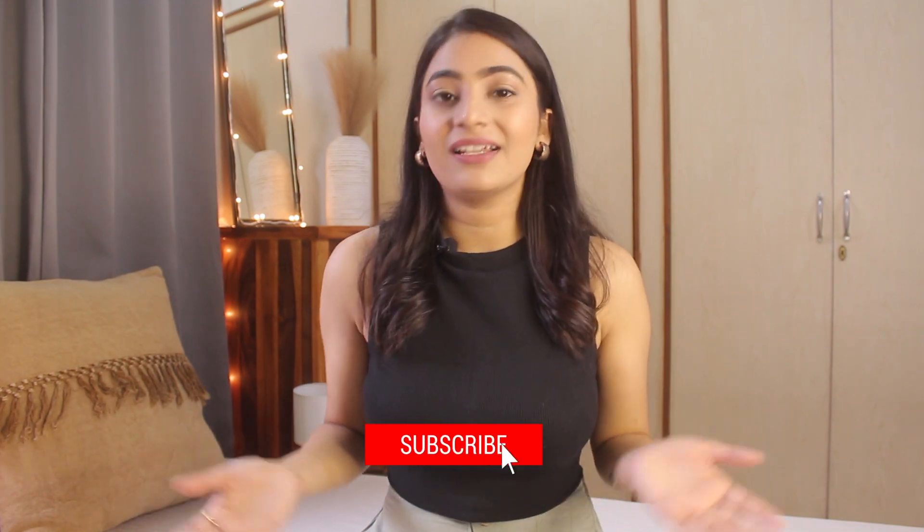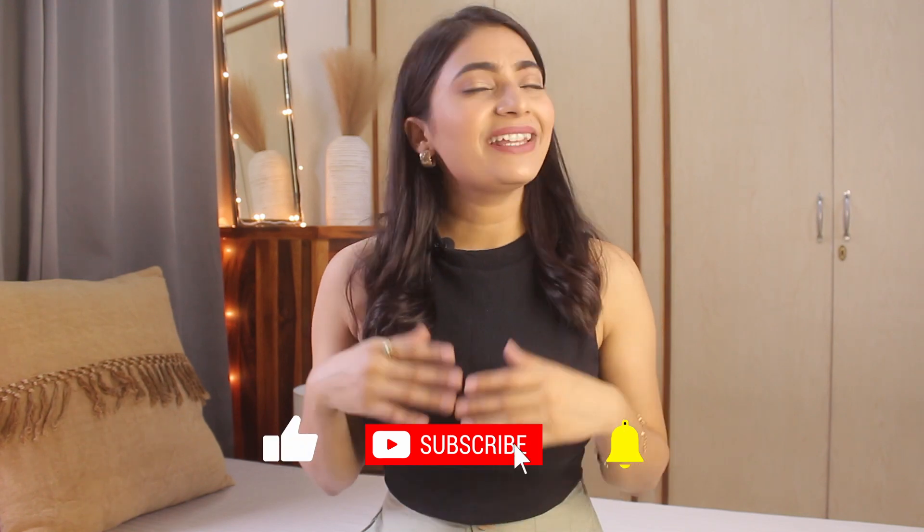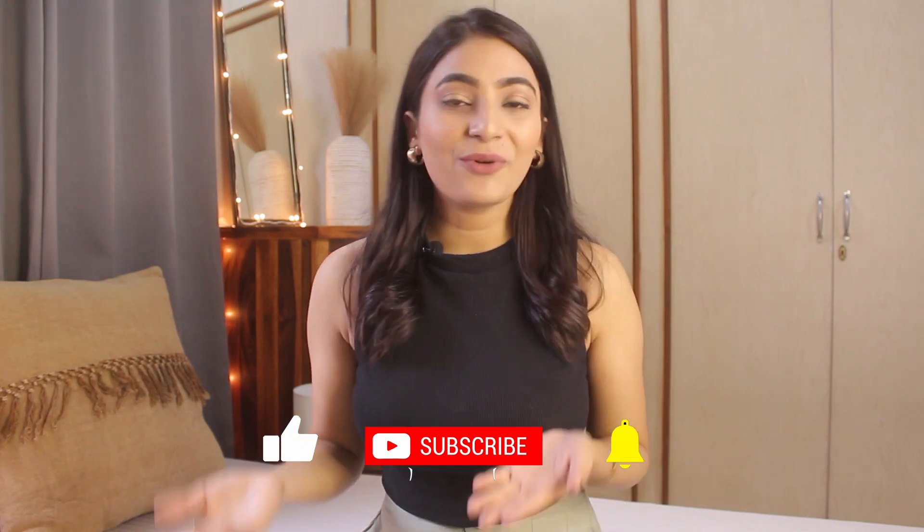That's it for today's video. I hope you liked it! Which look did you like the most? Please comment below. Please do subscribe to my channel and follow me on Instagram. If you recreate any of these looks, please do let me know and send me your picture — I will be very happy. I will meet you guys in the next video. Bye!